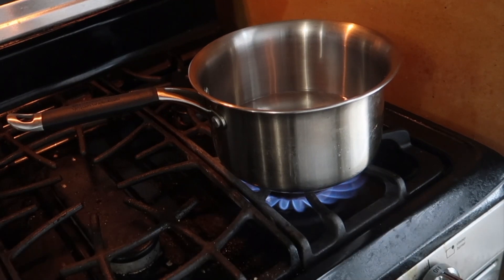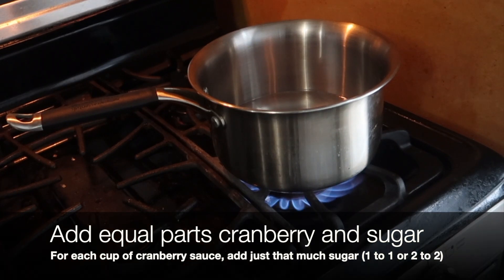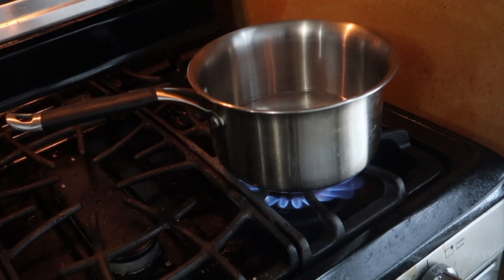The cranberry sauce is fairly simple: water, sugar, and cranberries. I always tell people to add equal parts cranberry and equal parts sugar. So if you use one cup of cranberries, you want one cup of sugar.